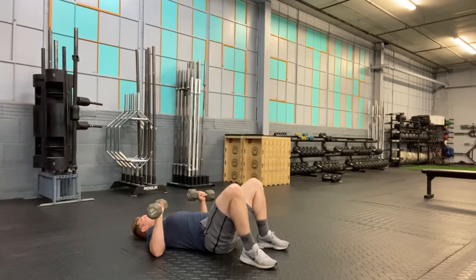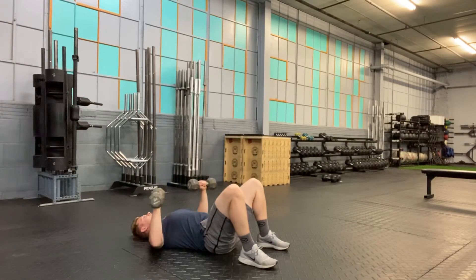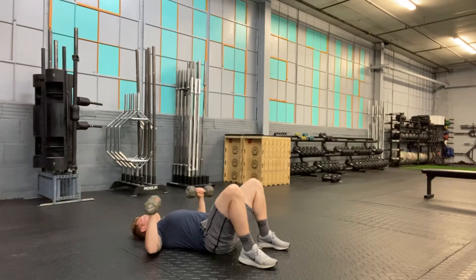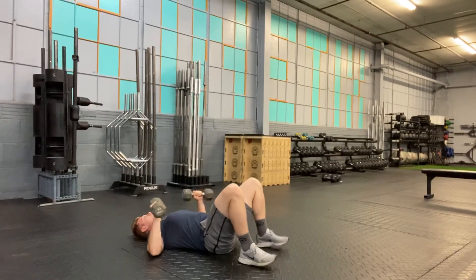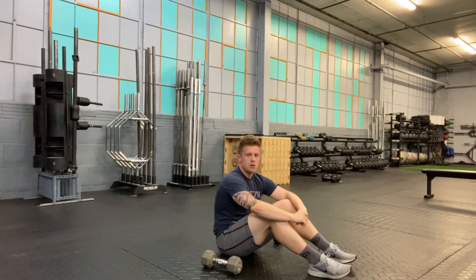I'm going to drive my lower back into the ground, pressing to a locked out position at the elbows, back down, upper arms and elbows making contact with the ground, and back up to a locked out position, all while maintaining that belly brace. That is our Dumbbell Floor Press.